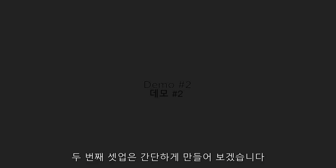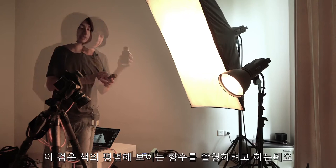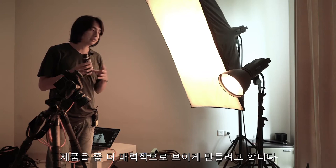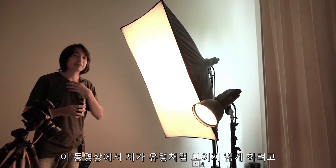For the second setup, I will make a simple setting. I will take a photo of this black, boring perfume bottle, but with the light I'll try to make it quite appealing. The main light I'm using will only be this one, but the softbox I will not use for the actual shoot — it's only to light me up now so I don't look like a ghost in the video. So later when I take the photo, I will turn this off.